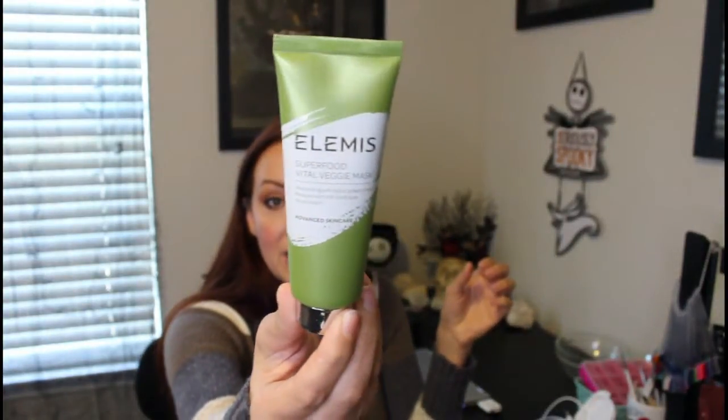If I do a mask — I actually just used for the first time today the Elemis veggie mask. I did that directly after my exfoliating, then sprayed the spray on there. I kind of alter the order. The Japanese have a slightly different set to how they do it.